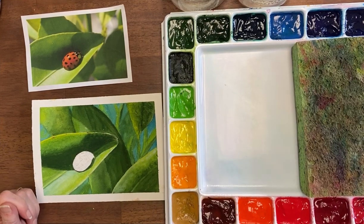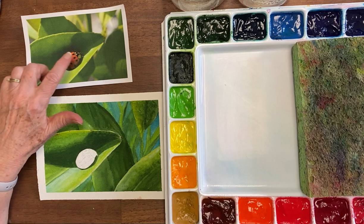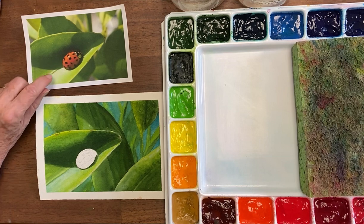Hi, this is Becky Grumlich from the Watercolor Classroom. Today's Tuesday tip is how to paint a realistic ladybug. We can do lots of cute little ones with spots, but this one we're going to actually try to make it look like the ladybug here.